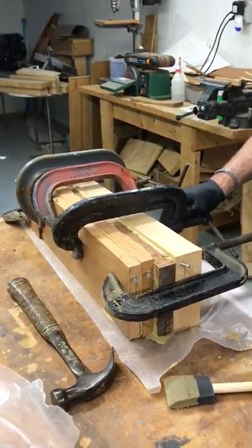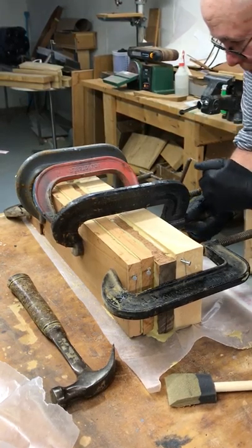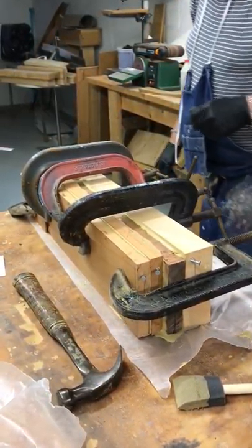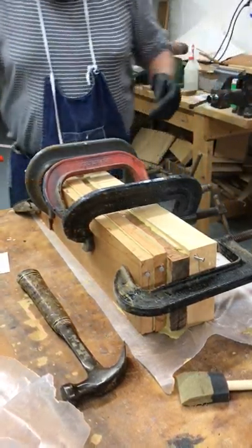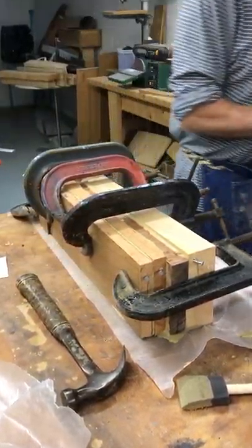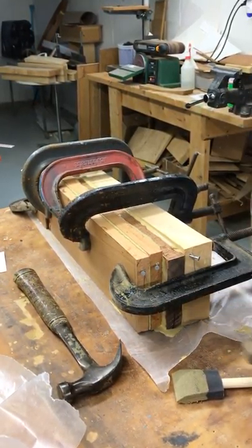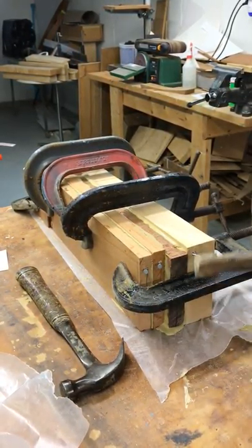How come you're not alternating these? What do you mean? I thought you were going to alternate the direction they were clamping. No, no — because I have to be able to tip this to clean the glue off. I'm going to put another piece of plastic down too.